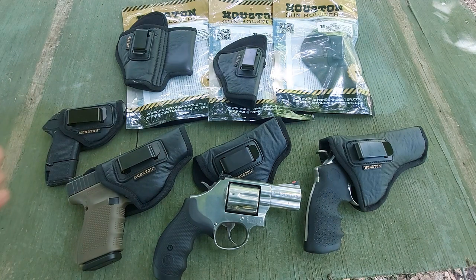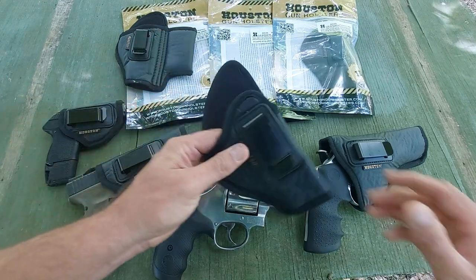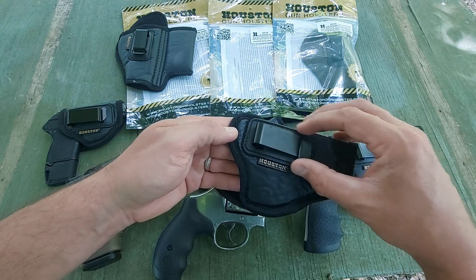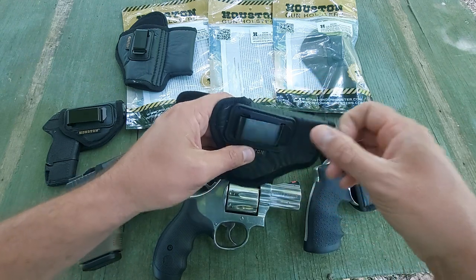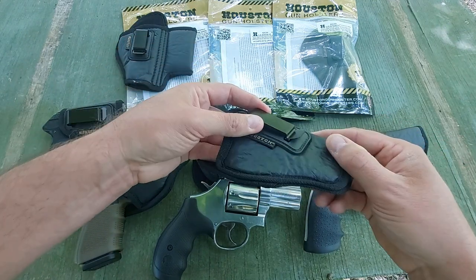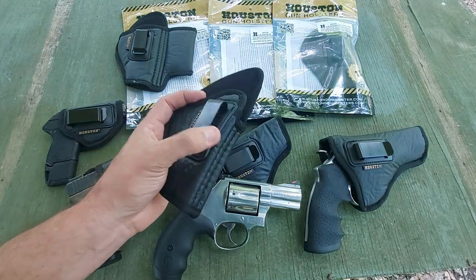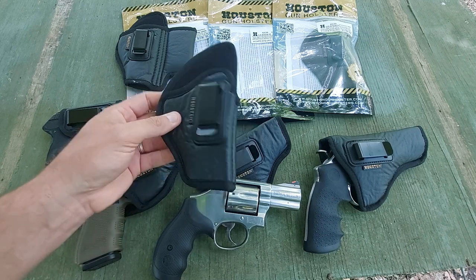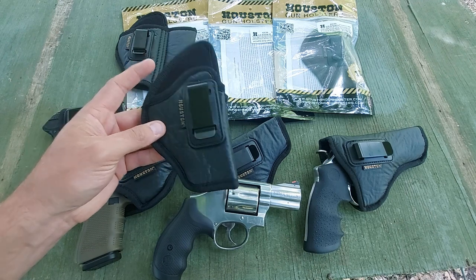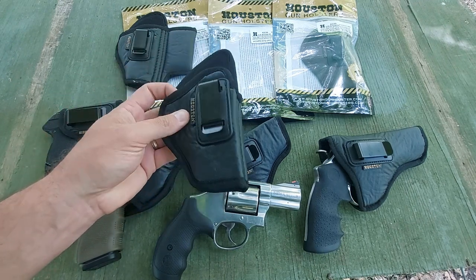Could I sit here and say they're perfect? No. You've got to take price point into consideration. I do wish they offered some way to move the belt clip up or down so you could adjust your carry height inside the waistband — but that would add cost to the holster, so I can understand why they didn't do that. Would it be cool if they offered something like that in the future? Yeah, that would be pretty neat. It would definitely add to your carry versatility for your EDC system.